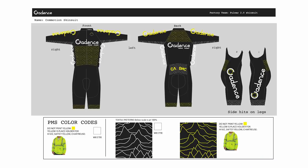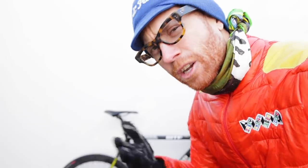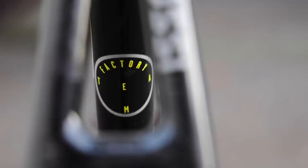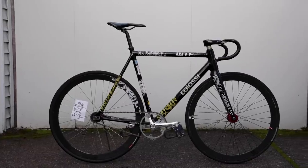Back when I was still doing Cadence, I had the opportunity to design a kit and a frame to go with the Cadence factory team, which was based out of the UK. The kit was supposed to have high-viz instead of yellow, but the factory couldn't figure it out, so we just stuck with yellow. That's why there's yellow on this — technical mishap. Colossi stepped up and made frames for everybody on the team, and somehow I finagled my way into getting one of those frames, even though I wasn't necessarily on the team.